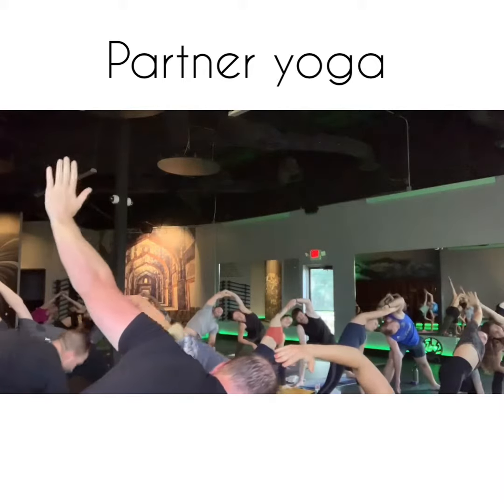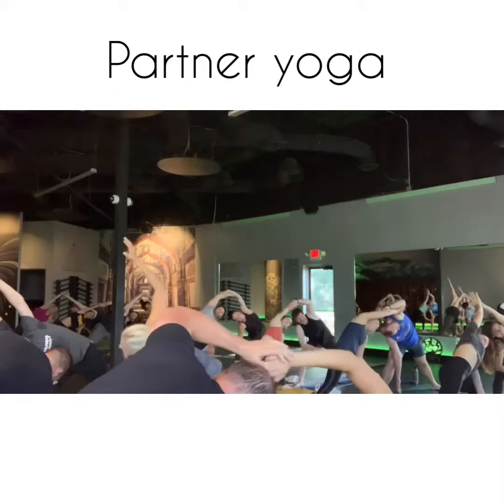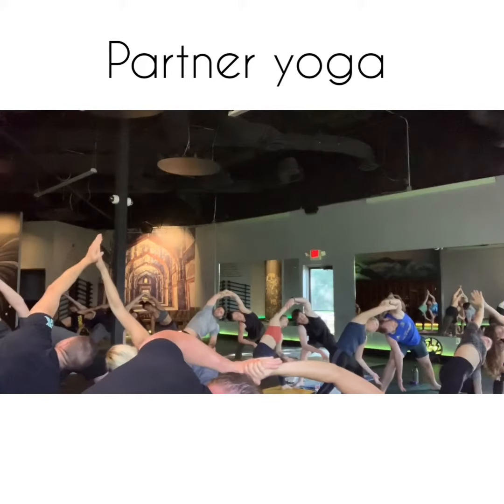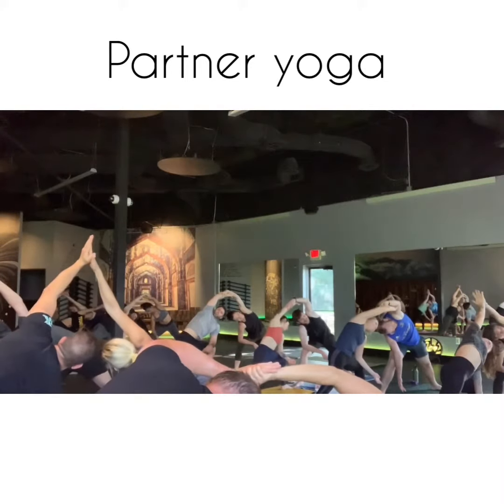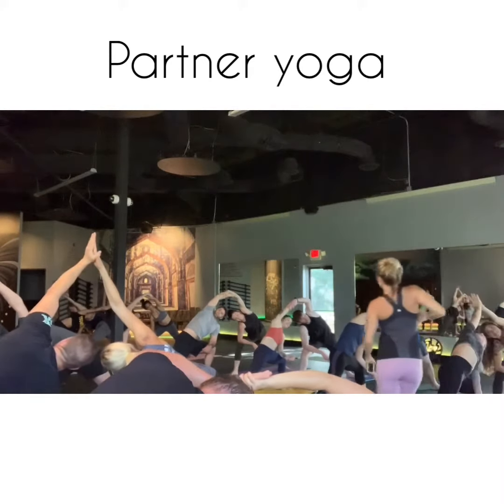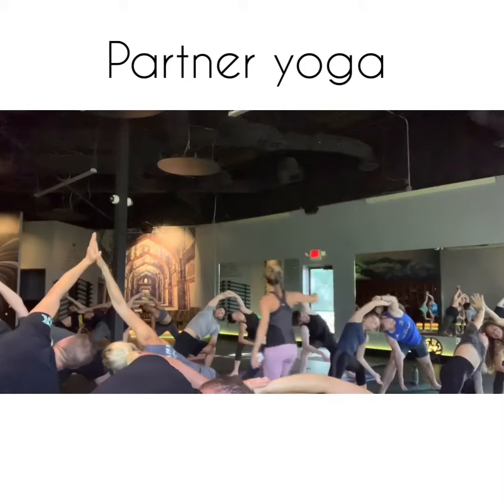Grab your arms, your partner's hand and lift it up. Rooting down to the edge of that back foot. Spiraling your heart center, rotate open, helping that stretch.